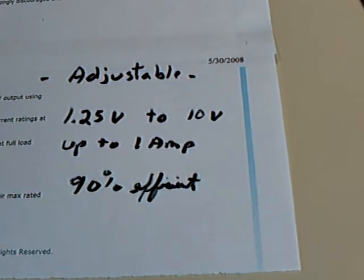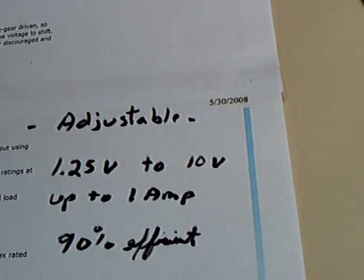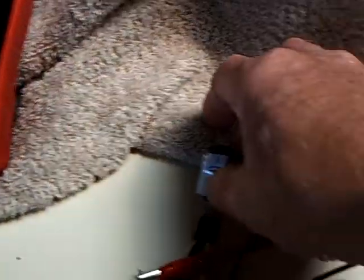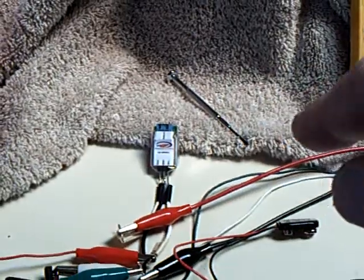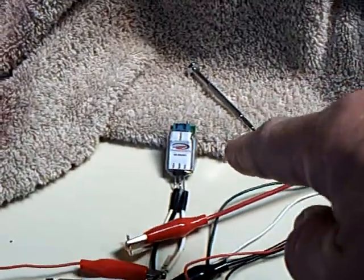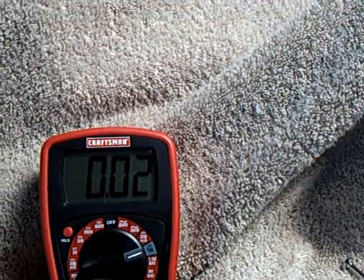It does this without losing too much. The specs on it are 1.25 volts to 10 volts, up to 1 amp, and it's 90% efficient. The other stuff I've tried gets real hot and you lose energy through the heat — they're not that efficient. This was a real winner, and look what it did to my amperage draw on this motor — it cut it in half.